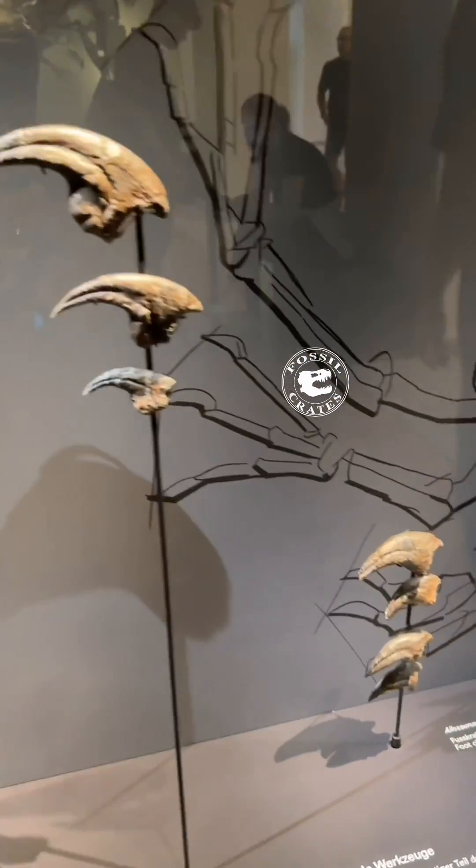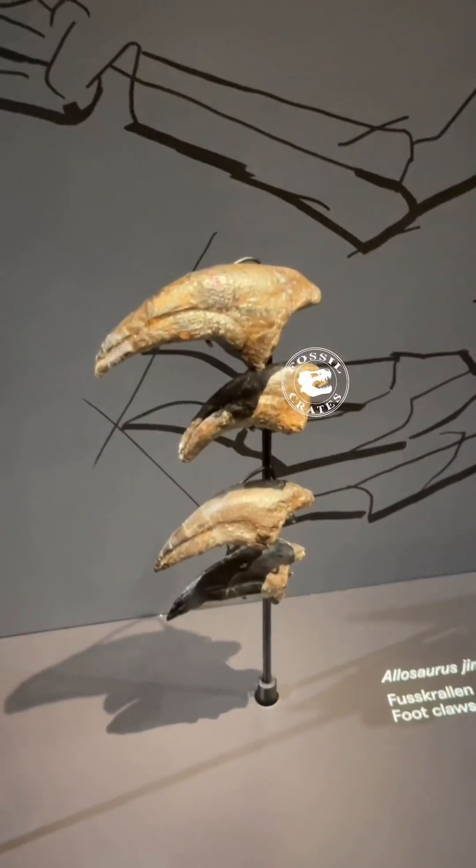And down here are the toe claws on the feet. Very cool.